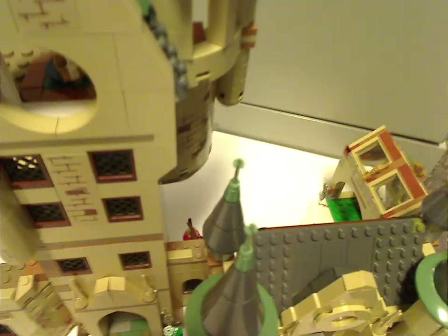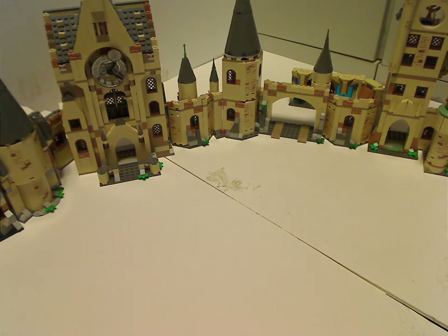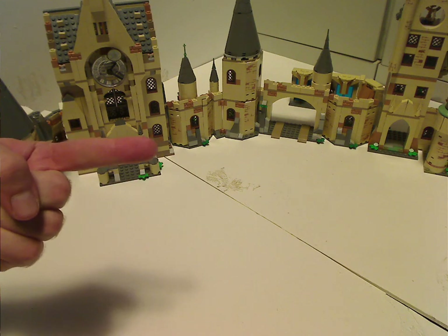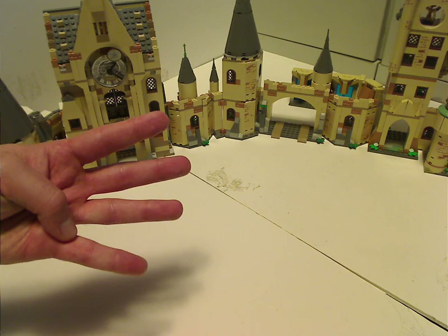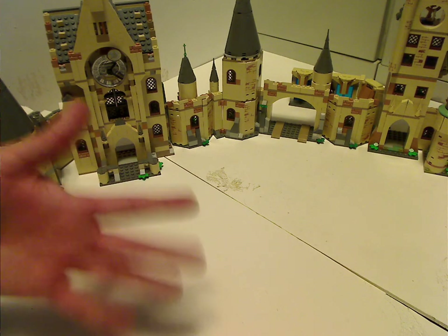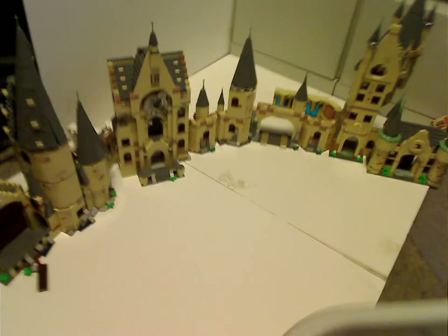And now the question is, will they add on to the Astronomy Tower, or on to the other side of the Great Hall — and what should it add? What I hope for them to add is the Chamber of Secrets, Snape's and Lupin's classrooms, Dolores Umbridge's office, and moving staircases of course. Not sure if anyone at LEGO sees this video, but if you do, consider doing so.